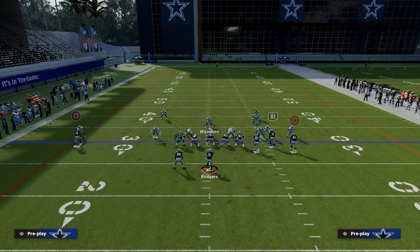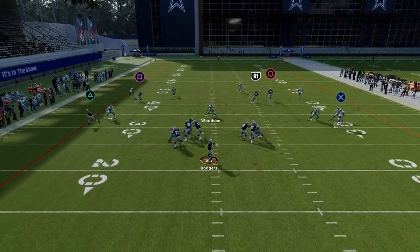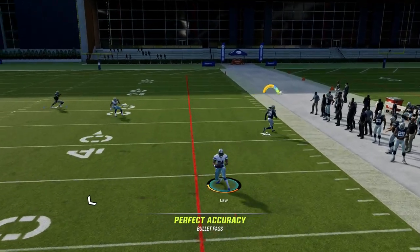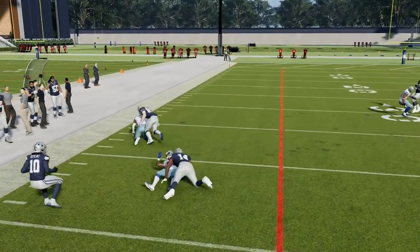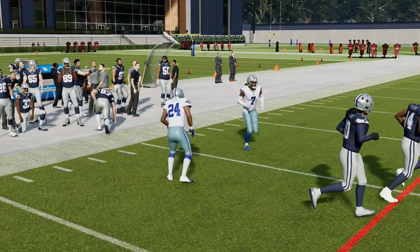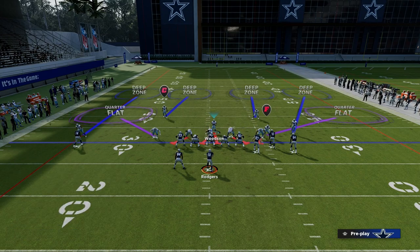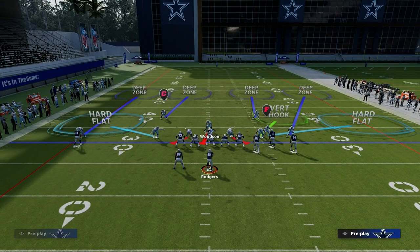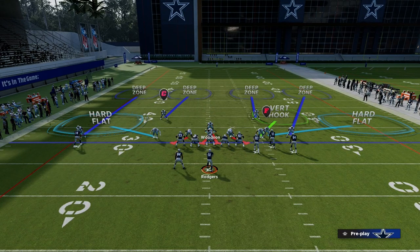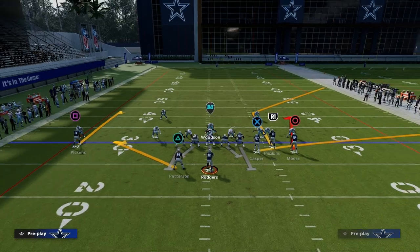This is one of my favorite coverages in the game — you can pick it up and literally play it against anybody, any offense in the game. The rule is simple: if they are to the wide side of the field, we're going to put an outside third and an inside third to the short side of the field, and we're going to play Cover 4. Curl flat zones are terrible this year, so you need to turn these into hard flats and put that linebacker in a vertical hook. The reason we put our hard flats at 5 yards is because that's going to turn off any kind of matching principles that can potentially mess this up and make it more effective.